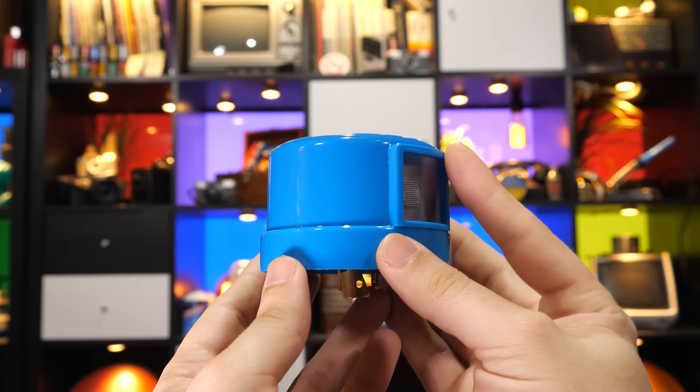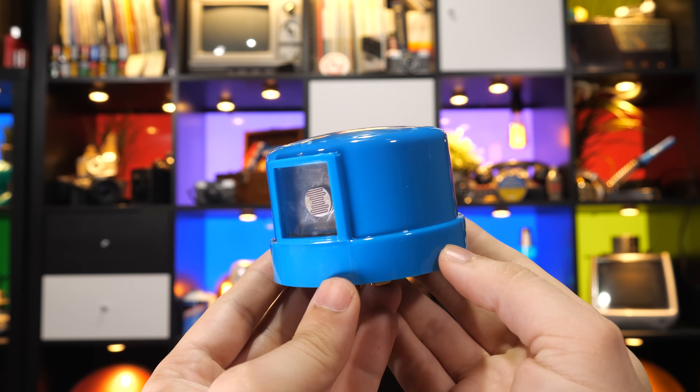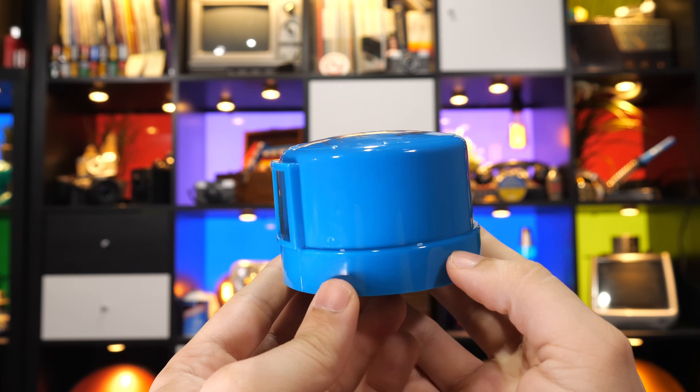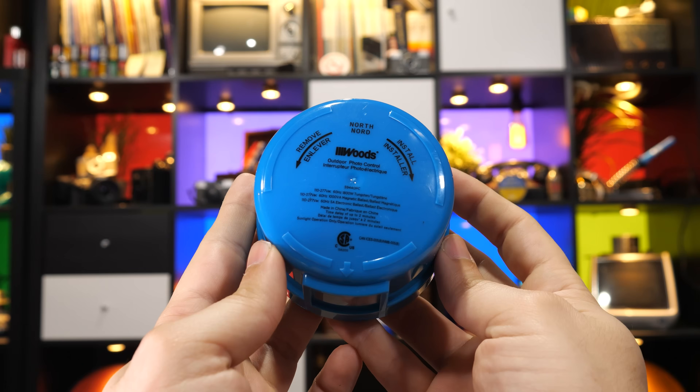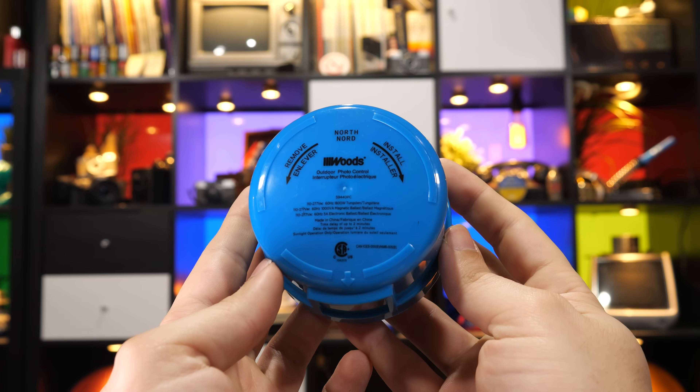But how exactly is it doing that? Simply saying a light sensor turns the light off doesn't really explain what's actually going on inside of here. After all, what even is a sensor? Perhaps that sounds like a silly question, but the thing inside of this that actually turns on and off the light it controls is a thermostat. Yeah, this thing is a little more Rube Goldberg-y than it might seem at first glance.